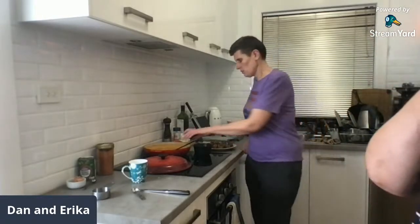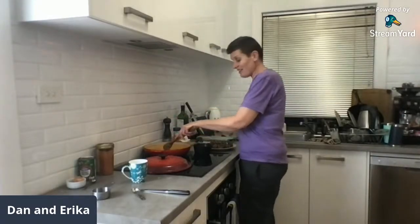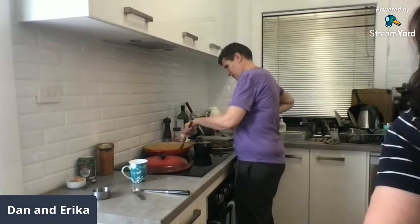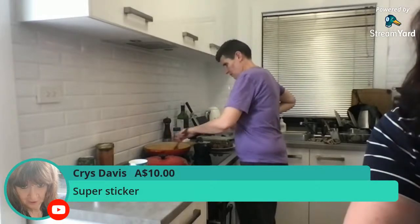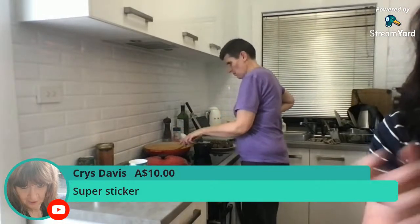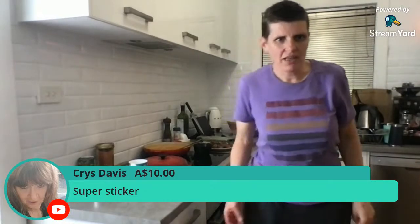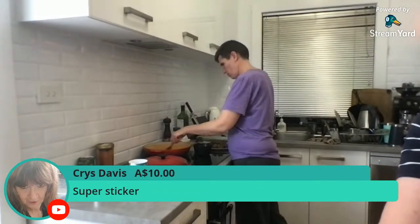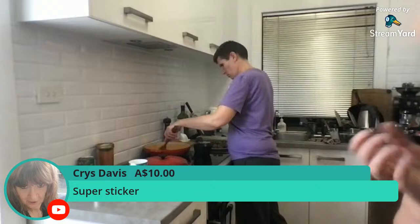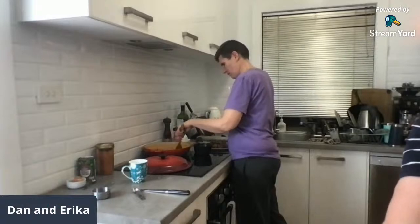Chris did a super chat — thank you. We only just turned on that feature on the channel and I didn't know how it even worked. We got an email from YouTube before saying if you're doing lives you should turn on this feature. Thank you very much Chris — we really appreciate the support.